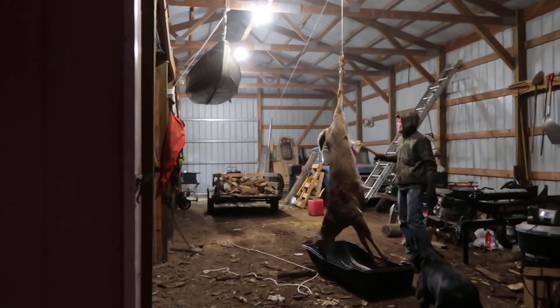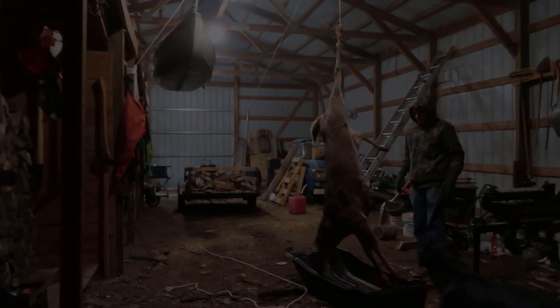We were fortunate enough to get a deer this year. Really excited about that. Currently right now in the midst of trying to get everything processed and put away so we can enjoy it for the rest of the year.